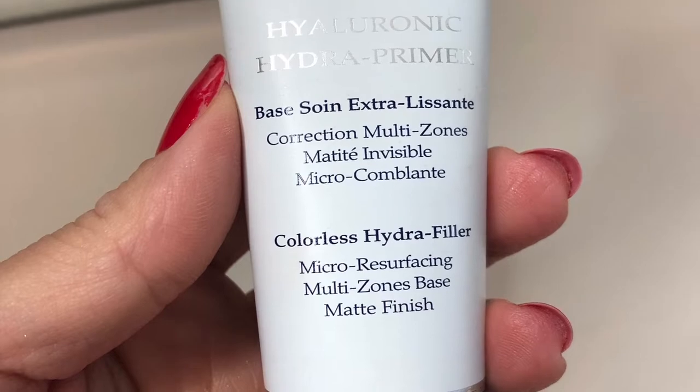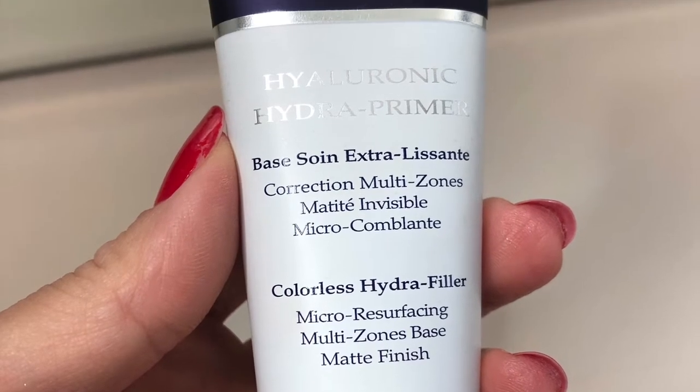It gives sort of a priming glow, and then on top of that we add a primer. Here it is — my favorite primer by Terry. I can't tell you guys, it has made a huge difference in how my makeup stays on. So I'm going to go ahead and apply it. You're doing the primer after the lotion — mm-hmm.